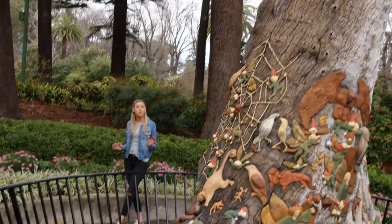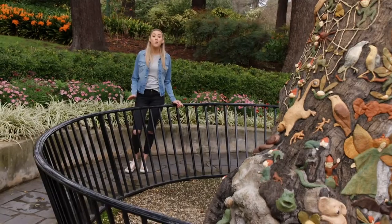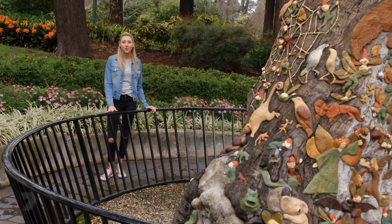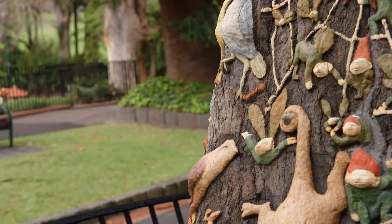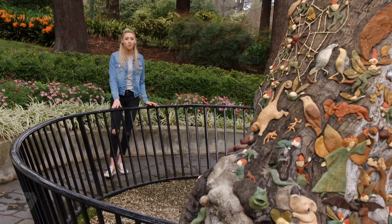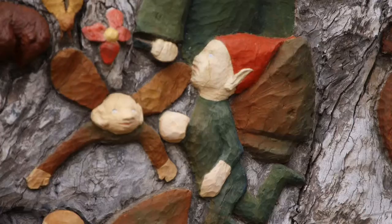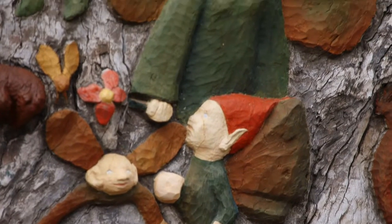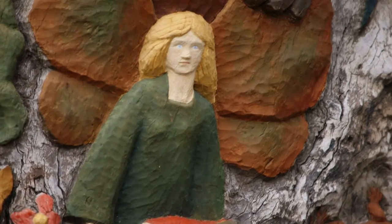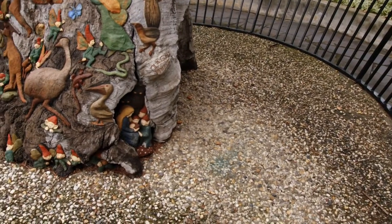Ola managed to work with all the curves and bumps of the tree, but she also had to consider how her artwork could survive on something that was rotting back into the earth. This tree is over 300 years old and had passed away long before Ola found it, so preserving the artwork was really important. Thankfully, the tree was carefully taken out of the ground, given a chemical treatment, and remounted in concrete back in the park to start its new life.